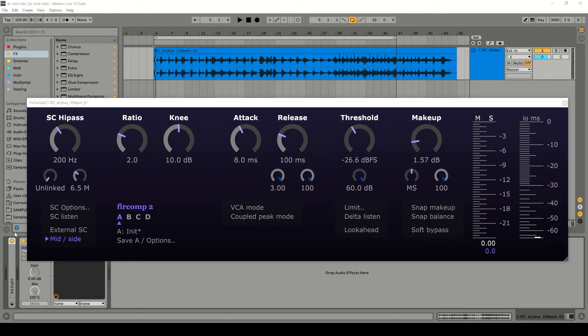Hello and welcome to this video where I'm going to explain how to use mid-side compression in Fur Comp 2, which is very easy to do.